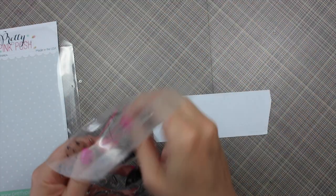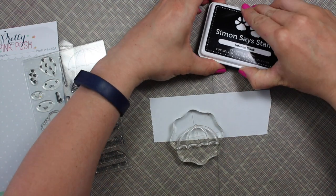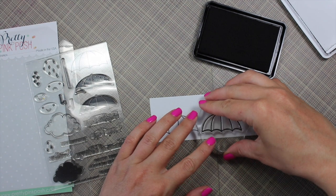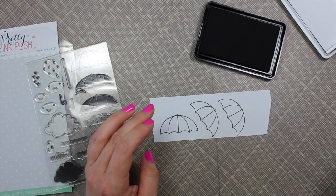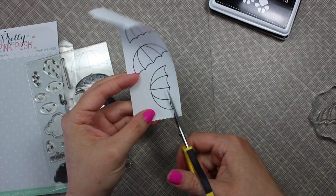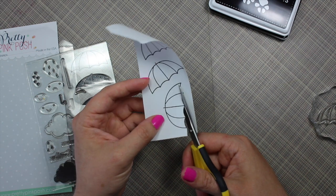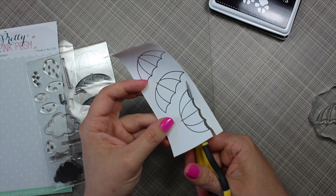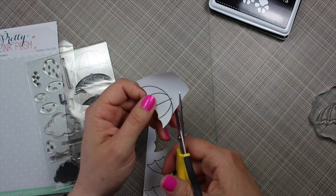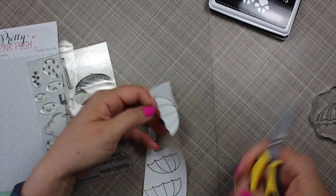I actually had the idea for this card in the back of my mind for a few weeks. I had come across a picture online of a grouping of black umbrellas with a rainbow umbrella peeking out. I don't have a link to the source image because when I went to look again I couldn't find it — there's kind of a million of them. Anyway, I had this idea to create a card with all these black umbrellas and then have one popping out in rainbow, so that's why I pulled out this Rainy Days set from Pretty Pink Posh.